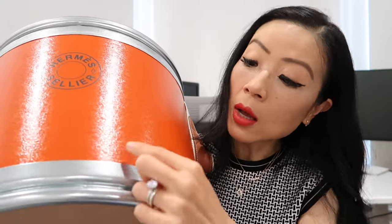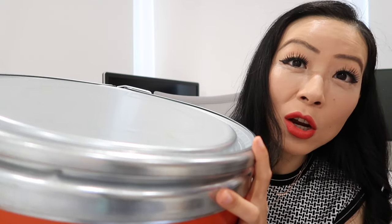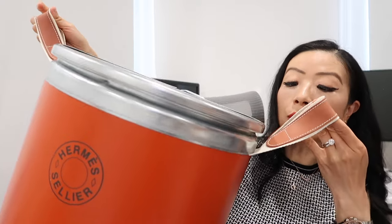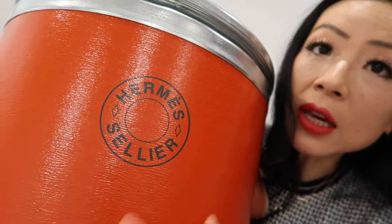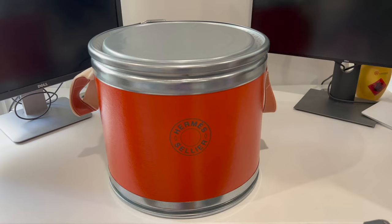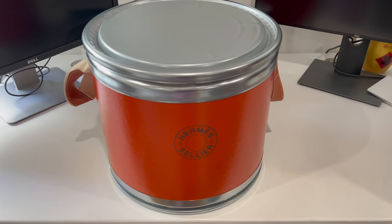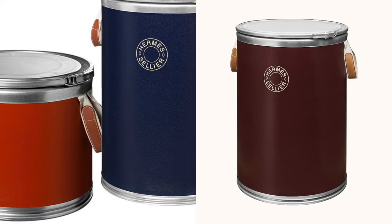Material-wise, this is recycled cardboard covered in craft paper with some metal pieces. It has two handles on the side for carrying, and the handles are fixed so they're not removable. It says 'Hermès Sellier' on it, and the top is just metal pieces with cardboard visible at the bottom. The diameter is 14.6 inches and the height is 12.8 inches. There's also a bigger, taller version with a diameter of 18.5 inches and a height of 26 inches.